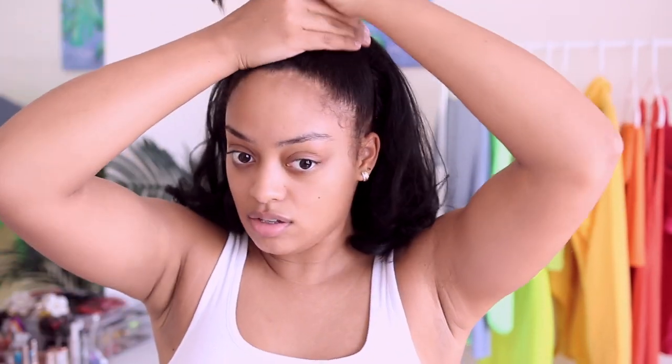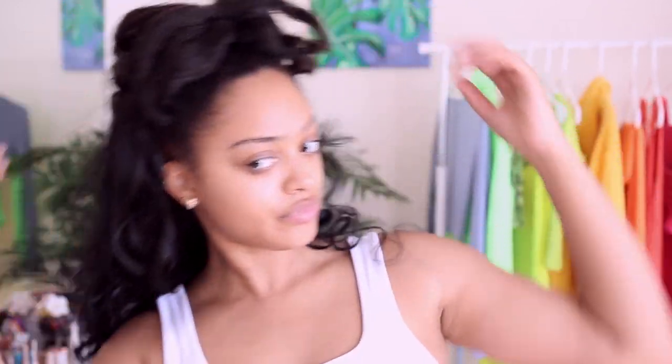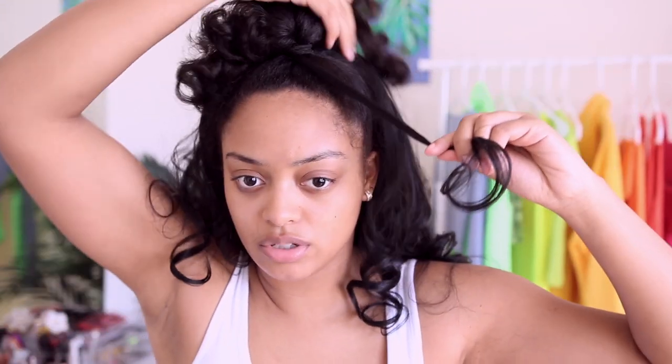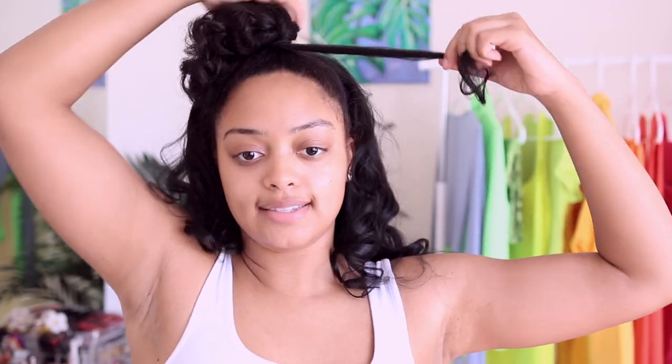That's cute! I'm going to put it in a ponytail. Then I'm going to take a small piece of hair from the wig and wrap it around the ponytail holder to disguise it.